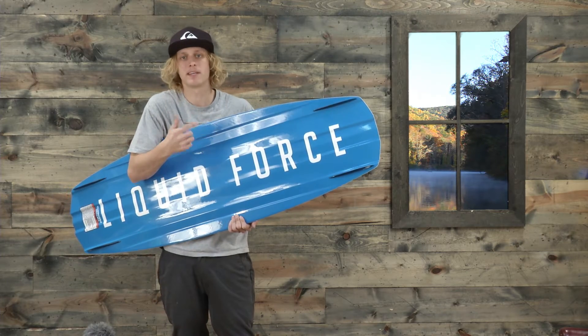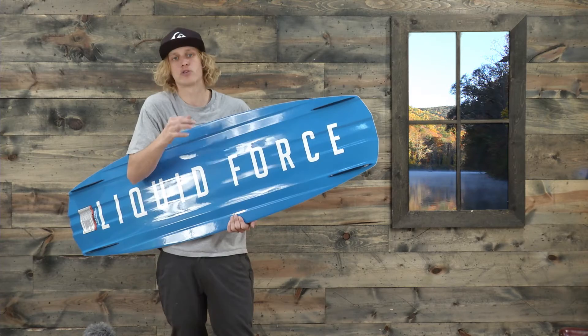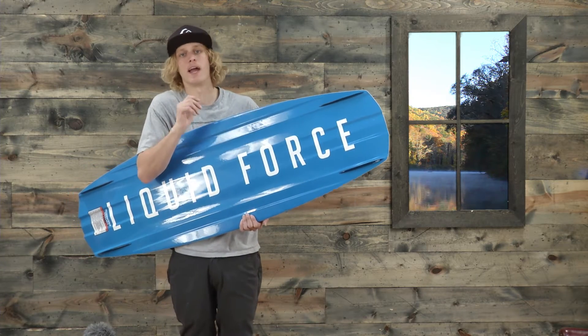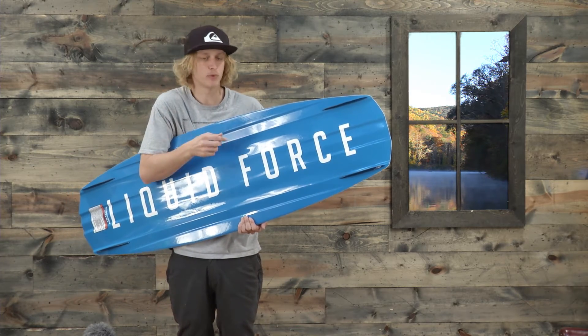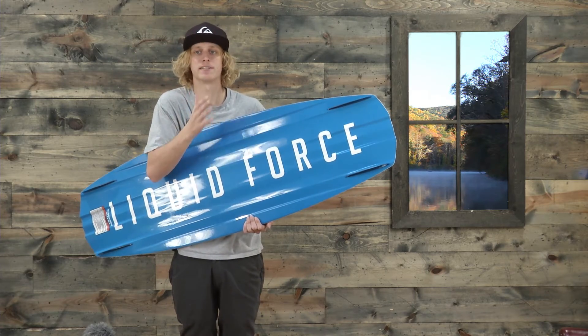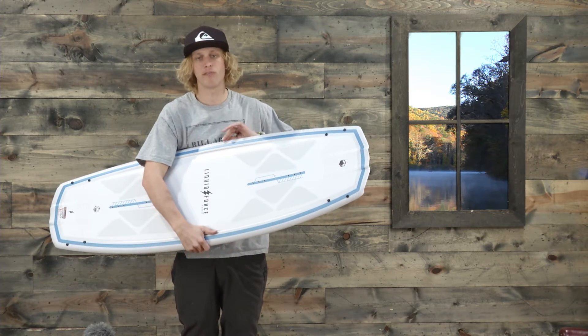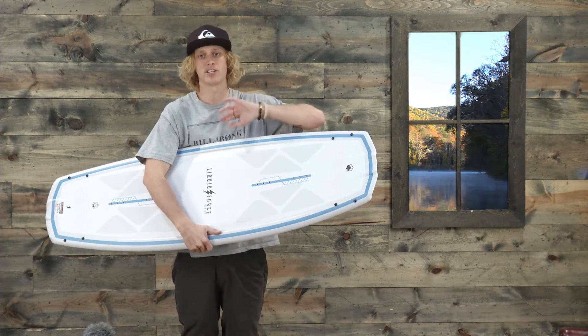This board has an extremely consistent pop, so if you're trying to hone in on a new trick it'll feel the same way every time you hit it — you can rely on the board to react the same way every time. It also has a pro glass layup and low volume rails, so it's really good edge to edge.